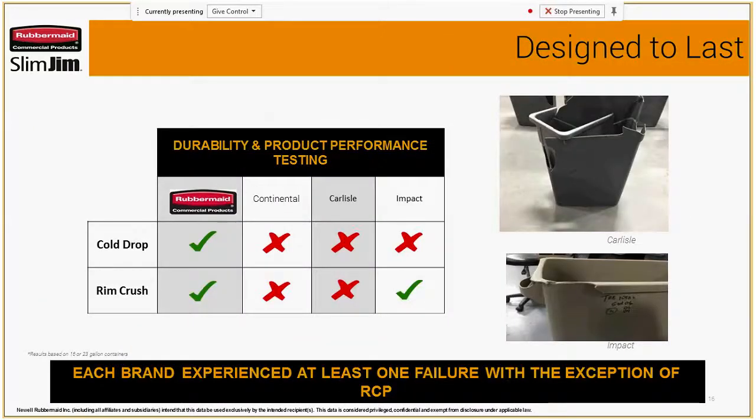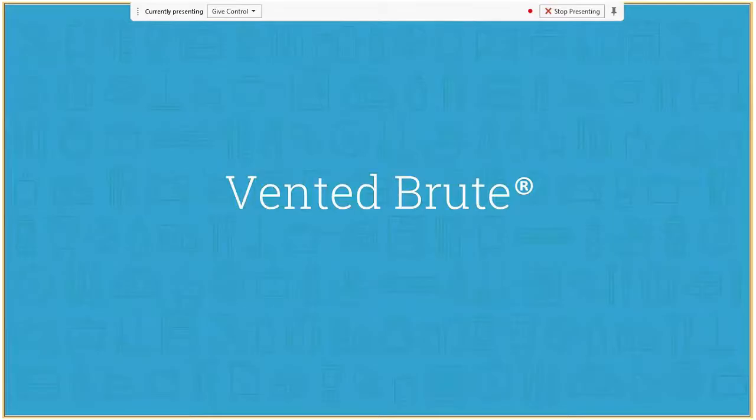We did additional testing for durability — a cold drop and a rim crush test — and we passed both. In other competitive brands they experienced at least one failure; ours was the only one that passed both. I'd encourage you to go look on YouTube — there are several videos, especially on our brute cans, of trucks running over a brute or backing into a wall, and it's amazing to watch how they bounce back. That just comes back to the quality of our products.